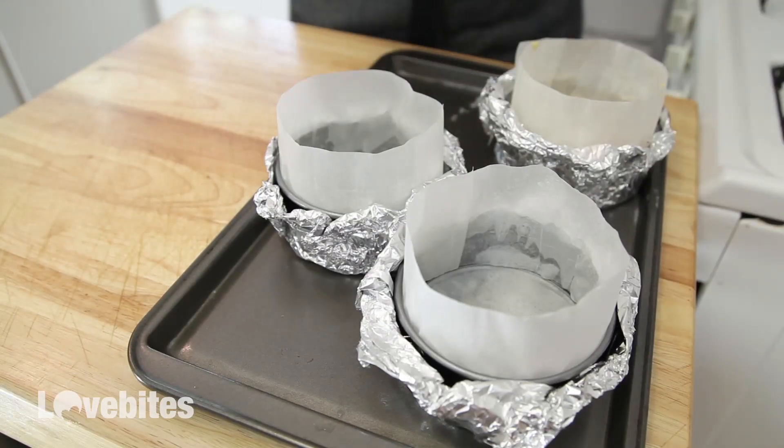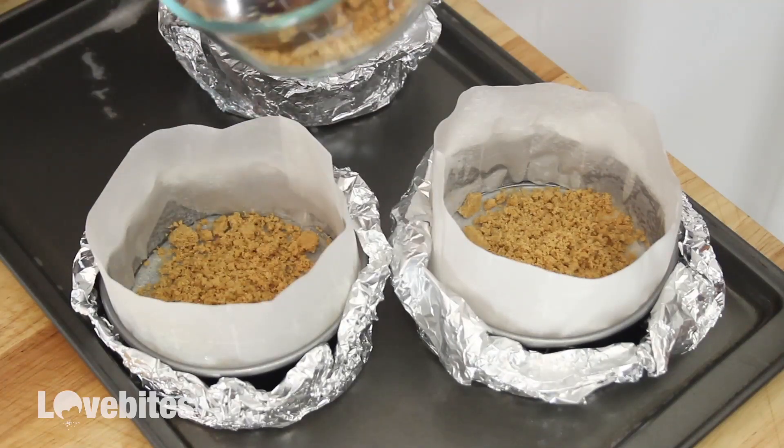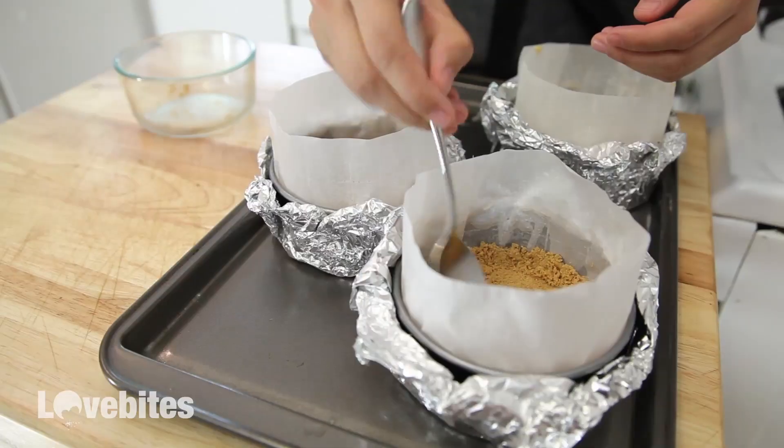To the other two tins I'm just gonna add a standard graham cracker crust. Just pat it down with your spoon to smooth it out and also place some of the crumbs along the side of the tin.